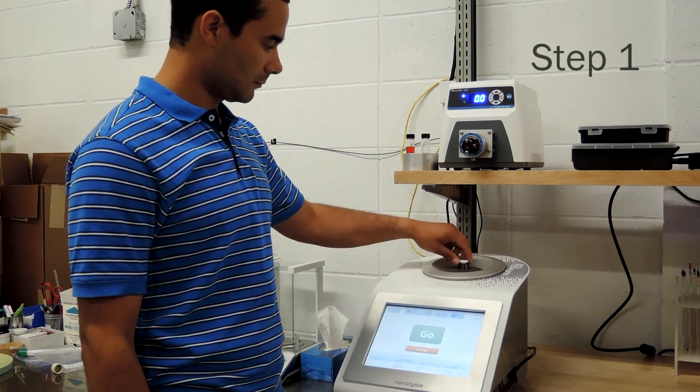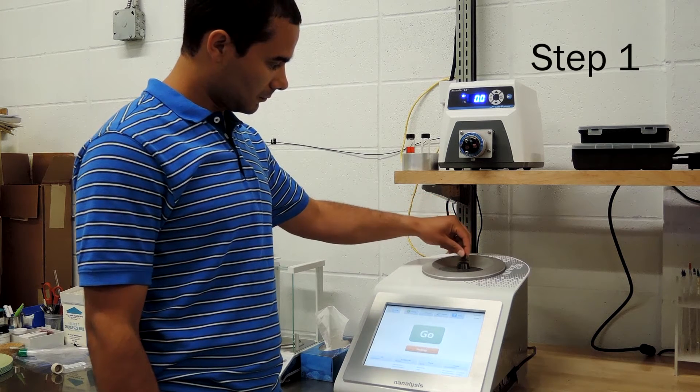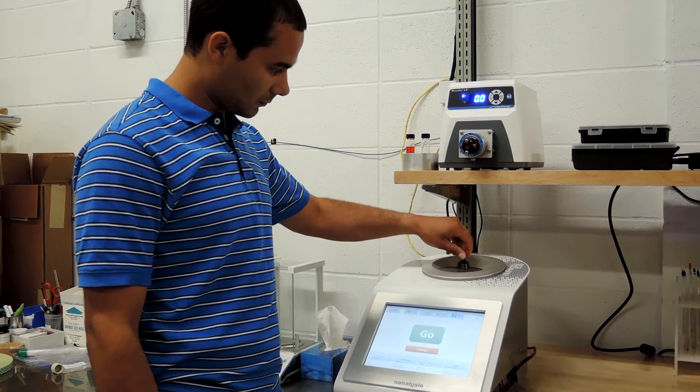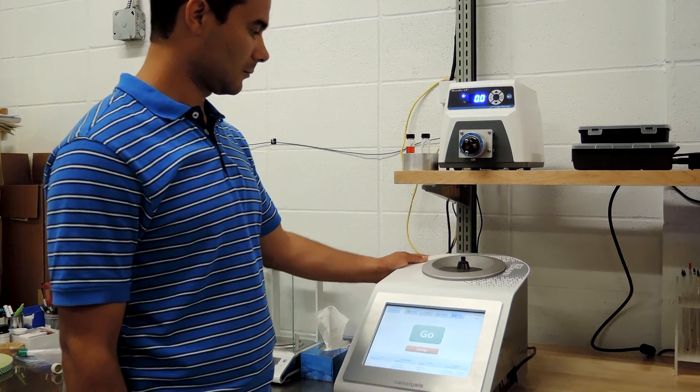We start off by removing the white cap on top of the spectrometer by unscrewing it. Replace it by screwing in the longer black adapter that came with the flow kit. This provides more support to the flow cell and helps prevent it from being accidentally broken.